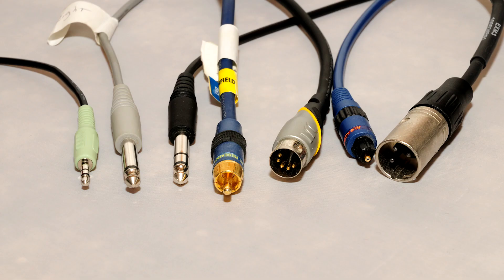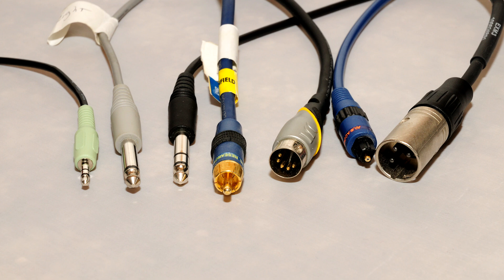If you're just getting into audio recording, big warning to you: you'll be dealing with a lot of cables. A cable consists of three main parts.